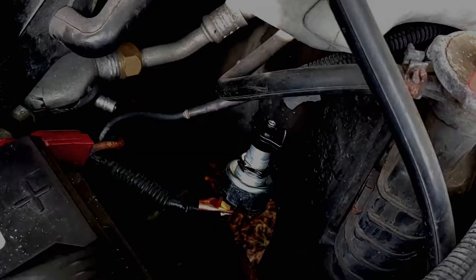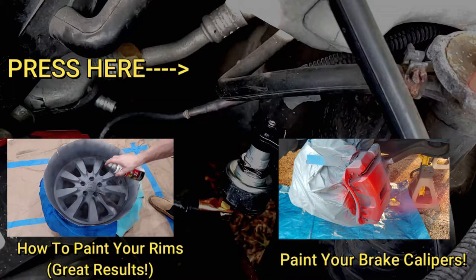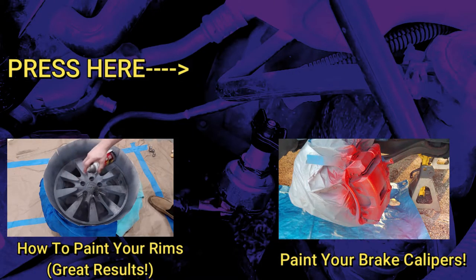If you enjoyed this video, give me a thumbs up — it really helps me out more than you know. Also definitely consider subscribing. Check my channel out and see if it's something you'd like. Have a good one guys.